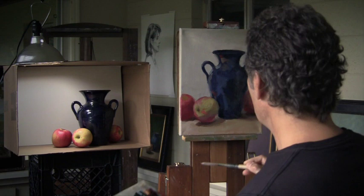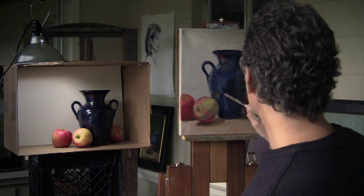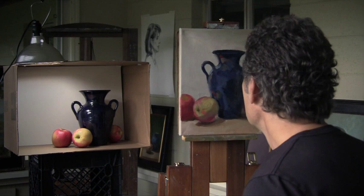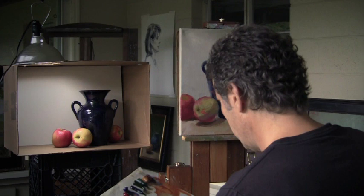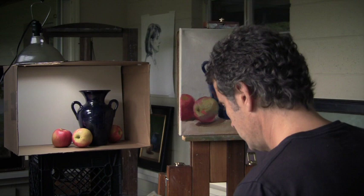Some of that green from the apple is in the vase here. Isn't it interesting how it changes and develops and comes up? Hopefully we're making improvements, and we're going to go around and do this to everything — the background, the foreground, the apples.